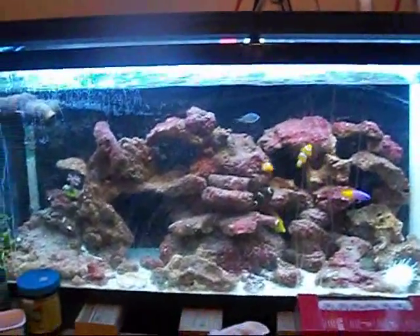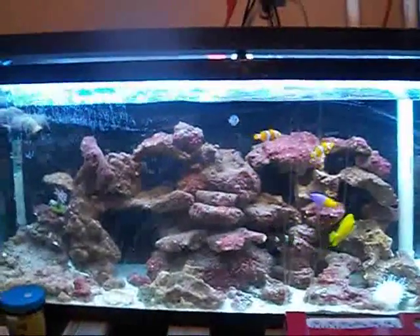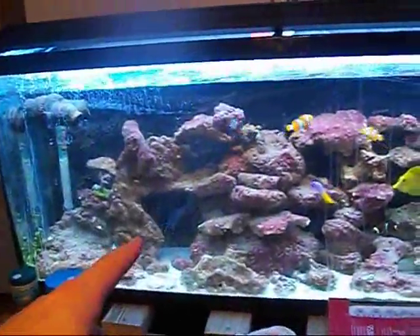This is RichTankTV.com. What's going on? Sorry if the glass is dirty — I don't have Windex, got to get some. There's my nitrogen coming out.